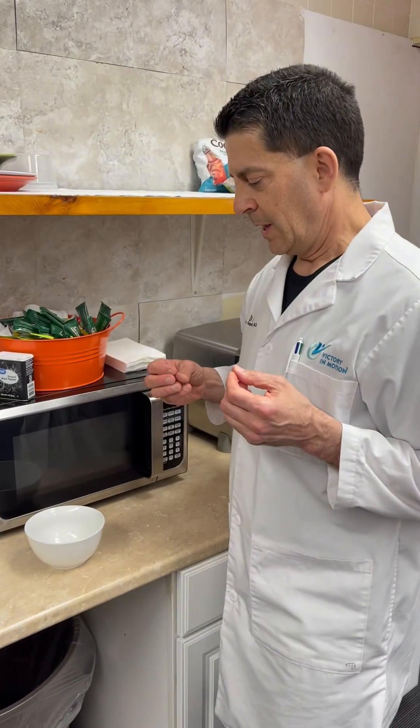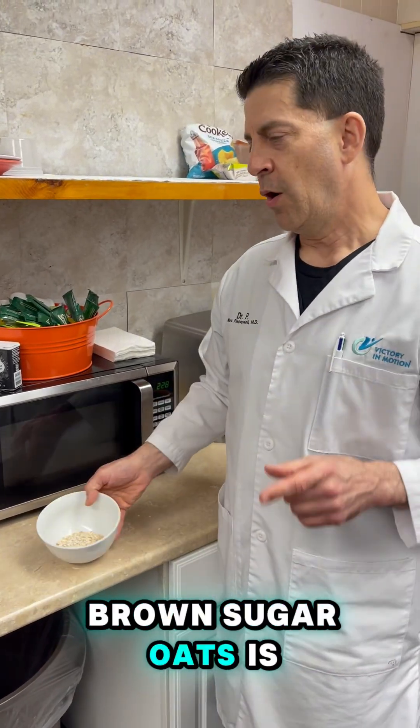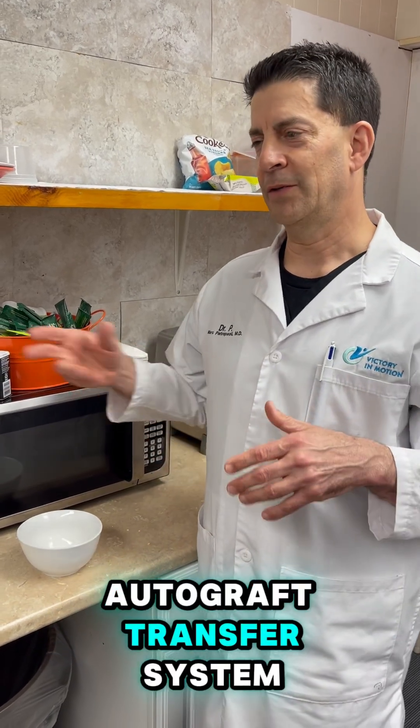So OATS is not oats like this that you would eat, although I love maple and brown sugar. OATS is osteochondral autograft transfer system, I believe.